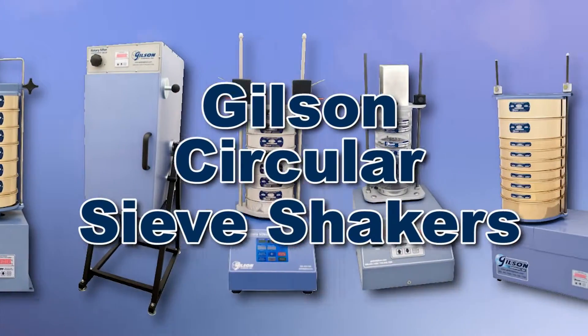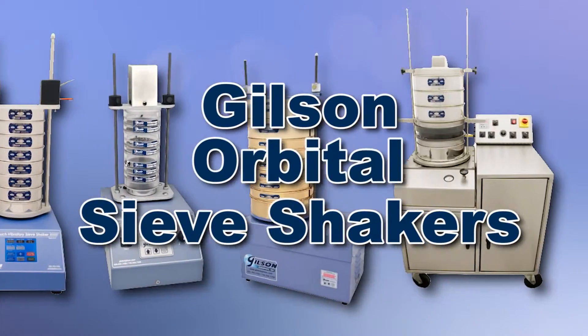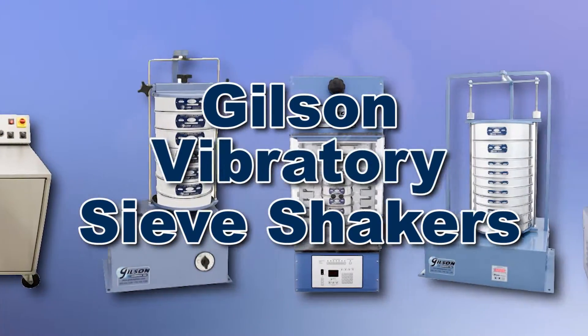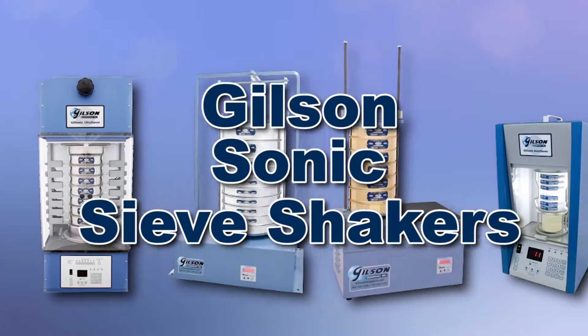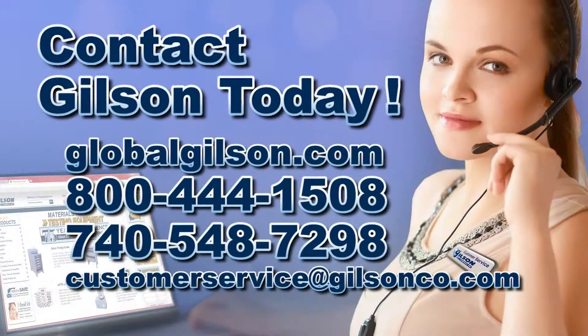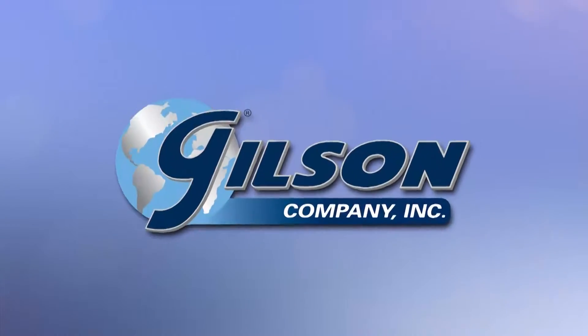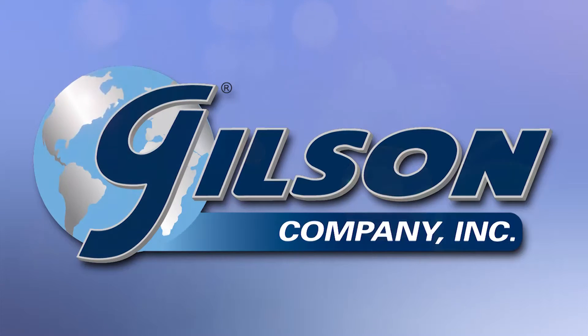With Gilson's complete family of sieve products offering a wide range of performance, features, and capacities, Gilson has the right equipment to fit your needs for accurate sieve analysis. Be sure to check out these and all our products listed in the Gilson catalog and on the Gilson website. Gilson — your industry leader in material testing equipment.